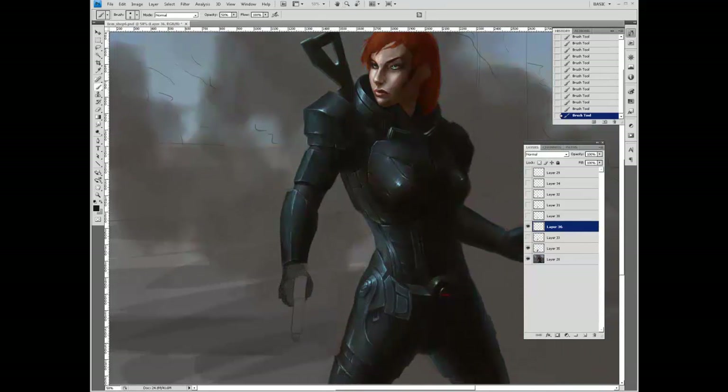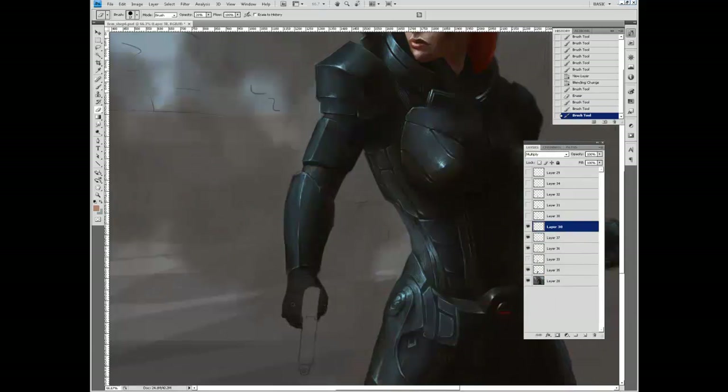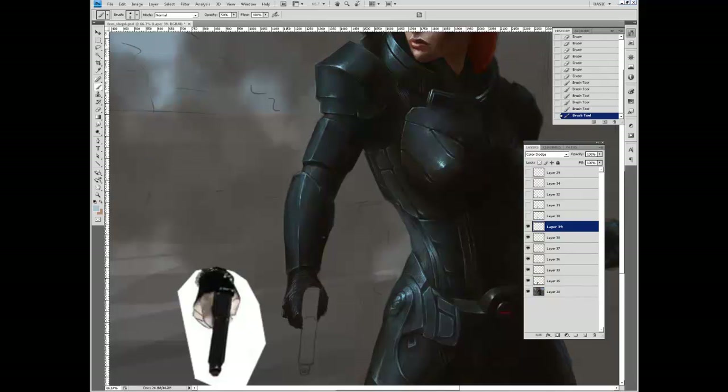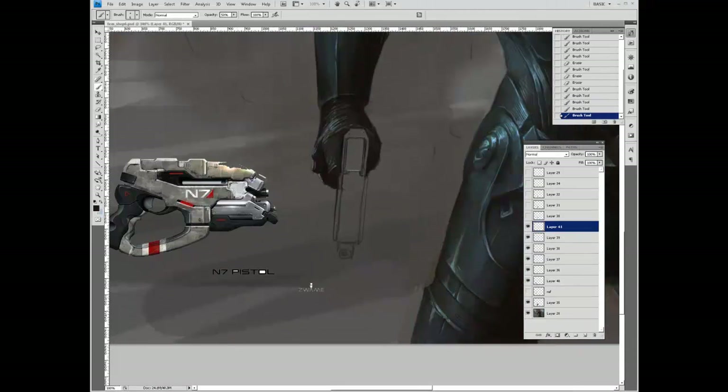I eventually found a piece of reference material online, just traced the lines and then used it as reference for the rest. It's some sort of gangster pose with a guy holding a pistol sideways. Since I needed the top of the gun to be facing the viewer, it worked when I turned it to the side. You can see I'm using the N7 pistol there for reference.